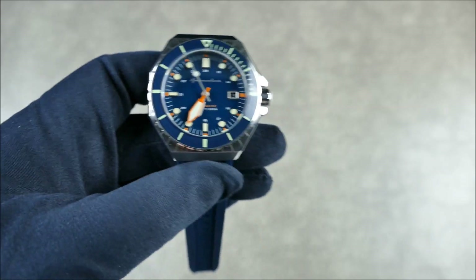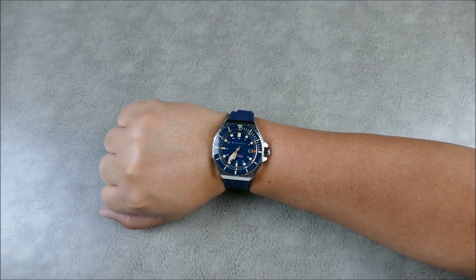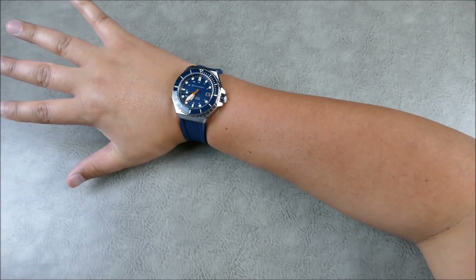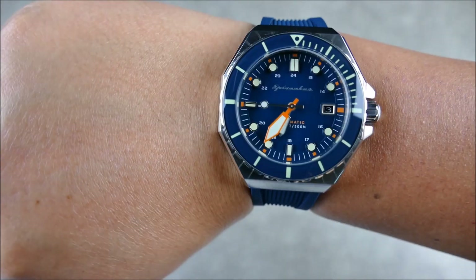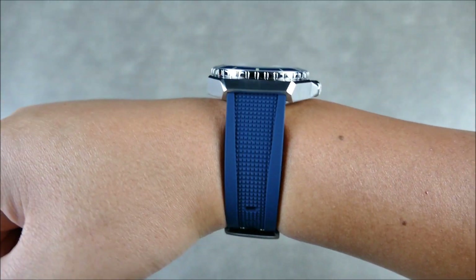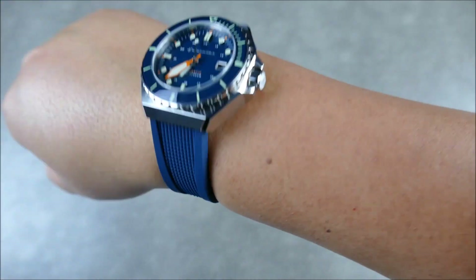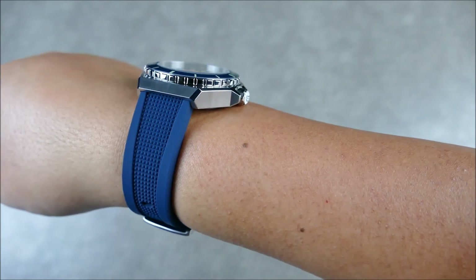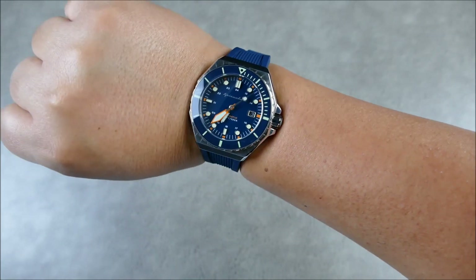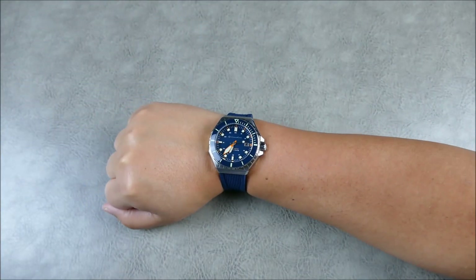On my seven and a quarter inch wrist, this wears really well. Up close it's going to seem huge, but it's actually not at all. It sits a little bit above the wrist, but the rounded caseback and how supple and soft this strap is actually enables you to wear it tighter than you probably would with a stiffer strap. You can wear this one super tight and it's actually still very, very comfortable.